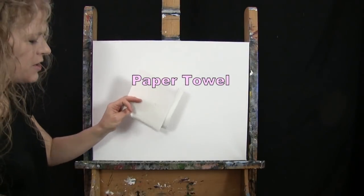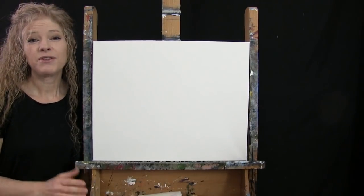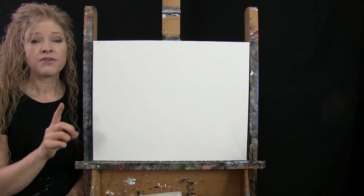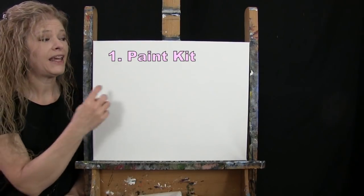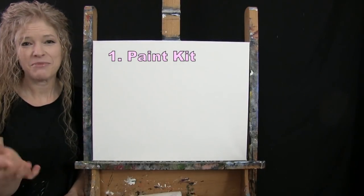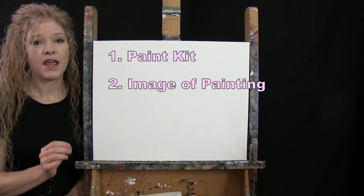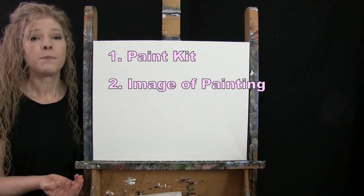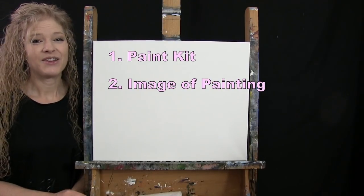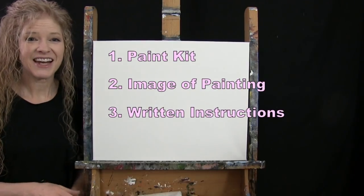Down below in the video description I'll be providing additional resources to help you through the painting process. There's a link to purchase the same exact paint kit I'm using, from the large canvas to the same type of paint and brushes. There's also a link to download a free image of the final painting so you can print it and use it as visual reference, plus written step-by-step instructions. And that's all we're going to need today.